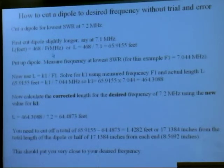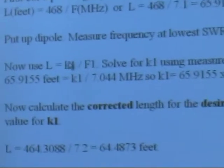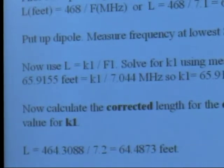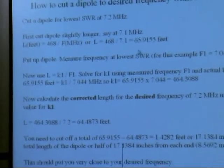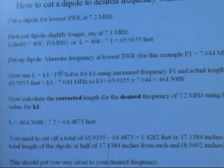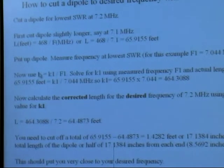We come back up to this formula: L = K1 / F1. K1 used to be 468. What we do is solve for that K1 using the frequency that you measured, which is 7.044, then put in the actual length you cut it for. So 65.911 feet goes in for L, and F1 is the frequency you measured. Just plug that in and you solve for K1.